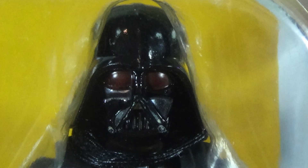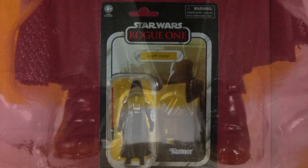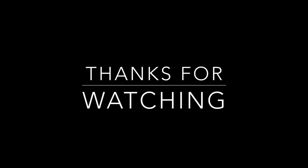Now we'll go through a couple of stills to showcase some amazing detail and paint apps. The leather effect looks great, saber sculpt is nice, the hand sculpts are beautiful. Well, I hope you enjoyed this look at VC178 the Rogue One Darth Vader. Thanks for watching and we'll see you next time.